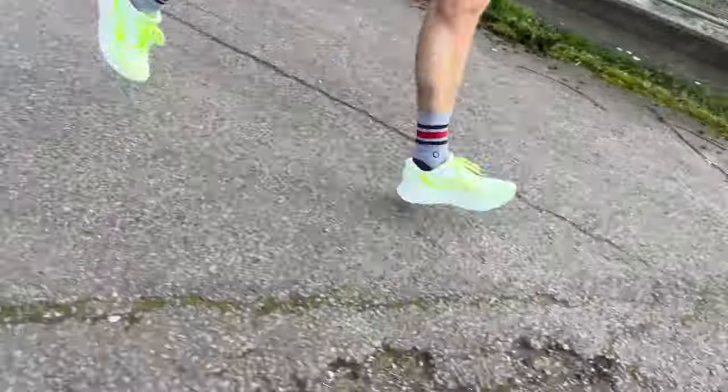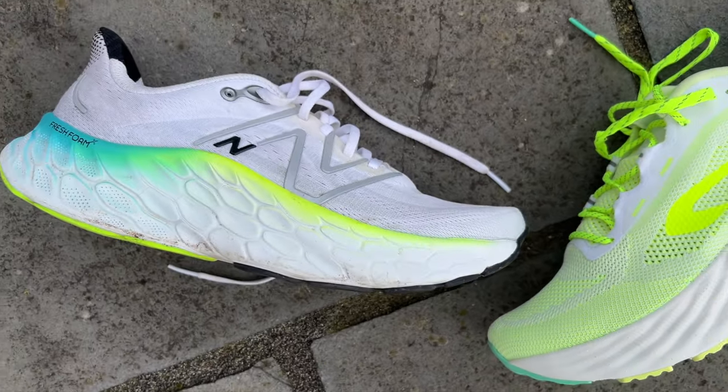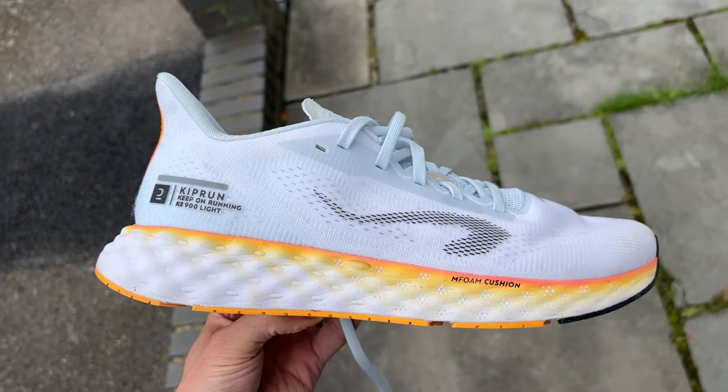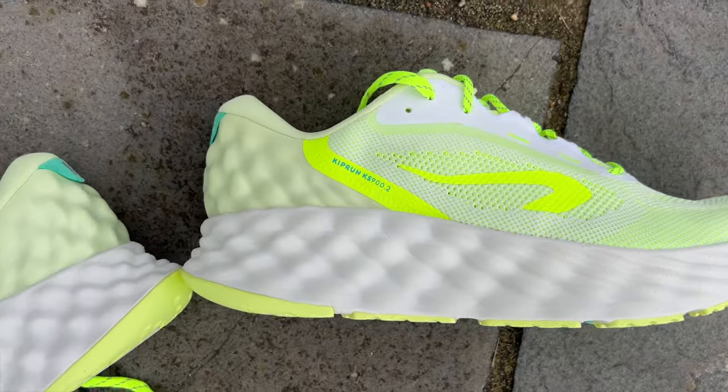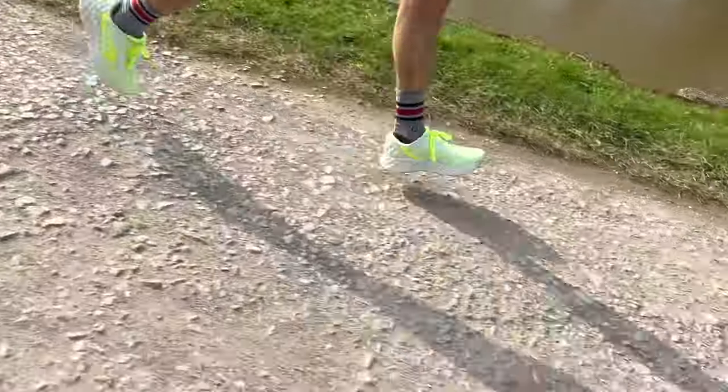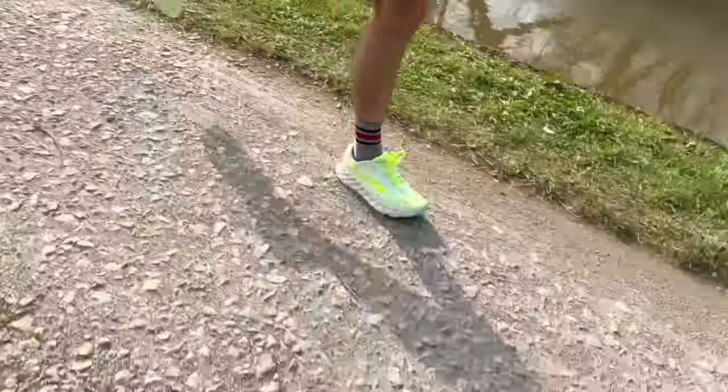It doesn't feel as smooth as something like the New Balance More. When I looked at it, it looked a lot like the New Balance More V4 and I thought it would have a similar feel, but the More V4 is a much more rocker shoe for cruising. Compared to the KS900 Lite, it's heavier but more comfortable under the forefoot in particular — there's an extra large amount of foam there. You lose some of the versatility of the KS900 Lite, which is more of a mid-level daily trainer. It's a pretty solid ride — not dissimilar to shoes you can spend a lot more money on, like the Asics Gel Nimbus. The foam is a little less bouncy and springy than pricier options, but it does its job. It's a more cushioned option within the Kiprun range for sure.